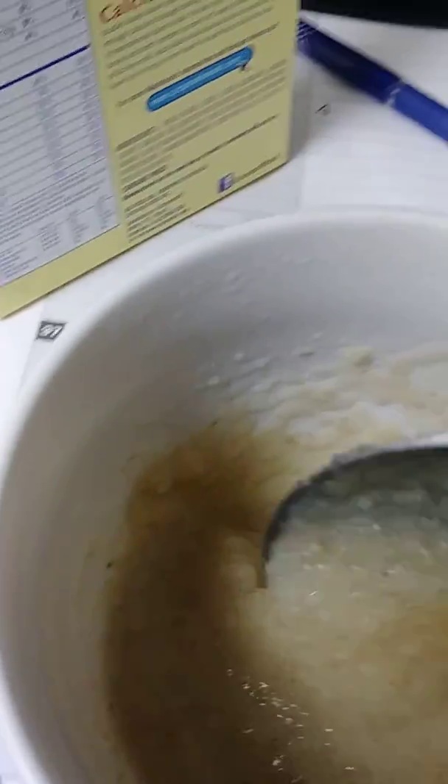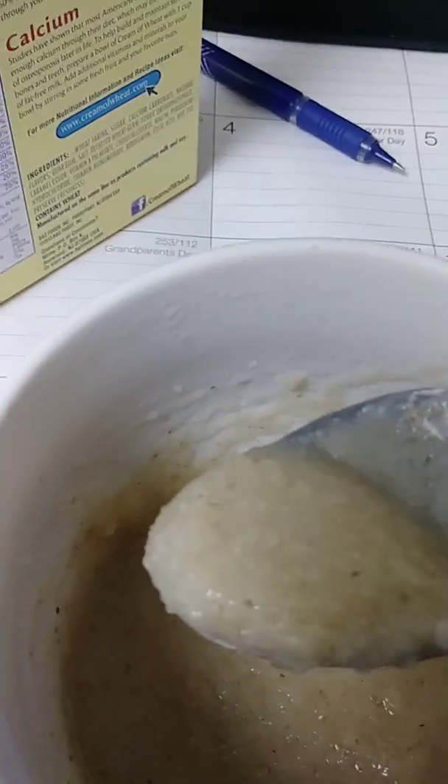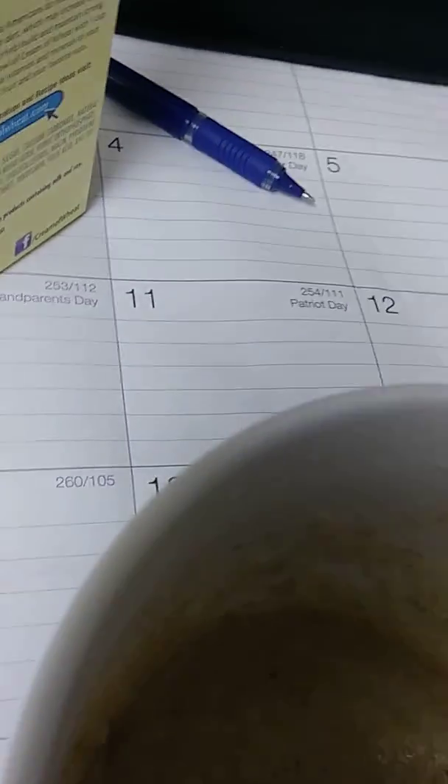What I did was make it with some water — I just put enough water to cover it. Then when I took it out I added some of my almond milk, just a little bit, so it'll still be creamy.